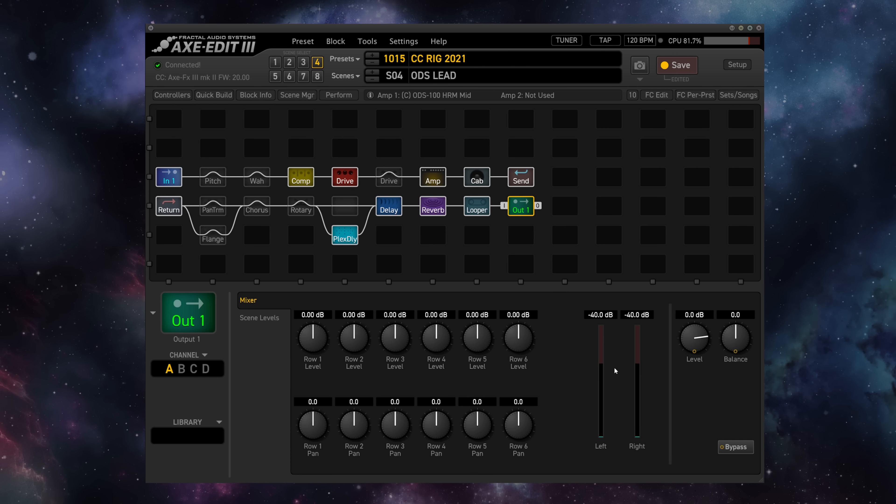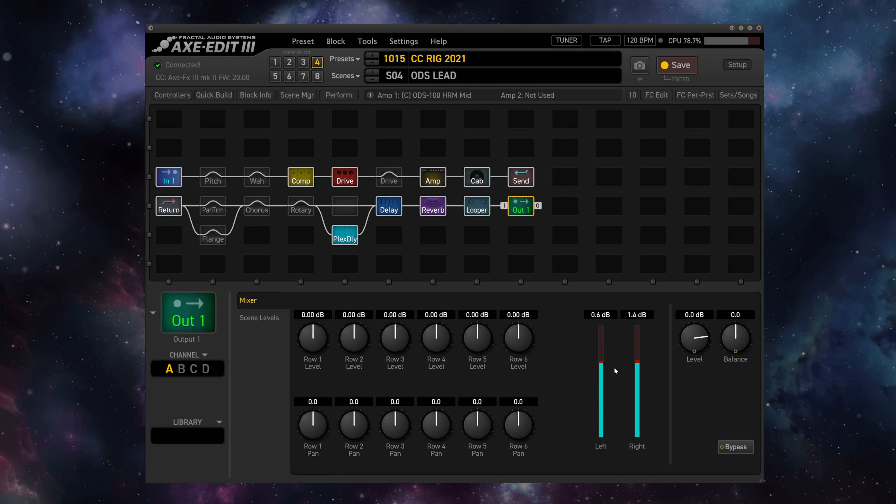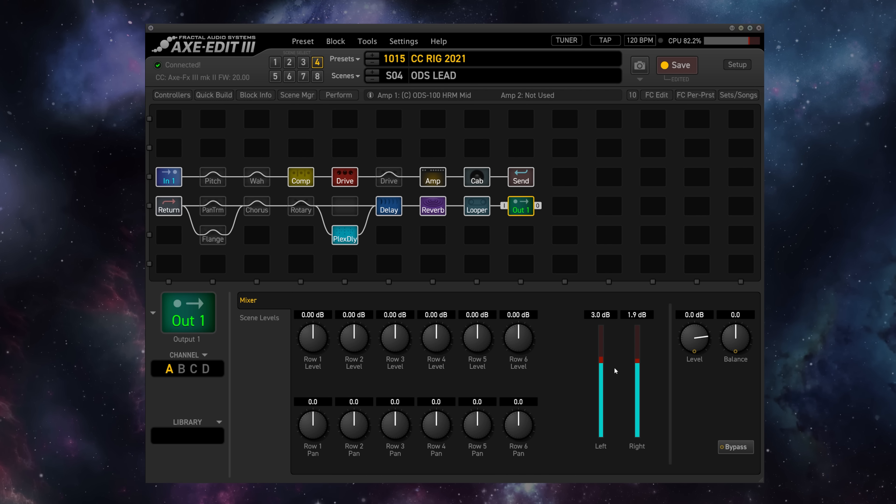What's happening guys? Cooper Carter here for G66 and on this week's Fractal Friday I'm going to show you two different methods for running backing tracks through your Axe-Fx 3, FM9, or FM3. One of the most frequent questions that I get is what's the best way to run backing tracks through my Fractal Audio unit.